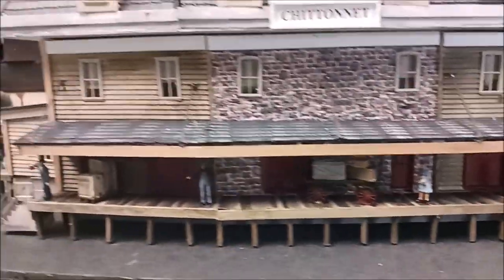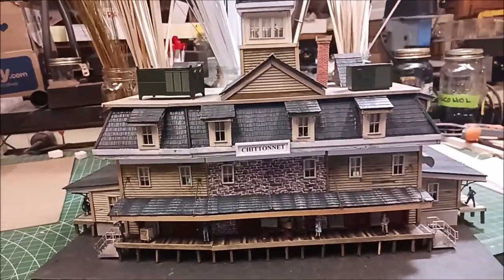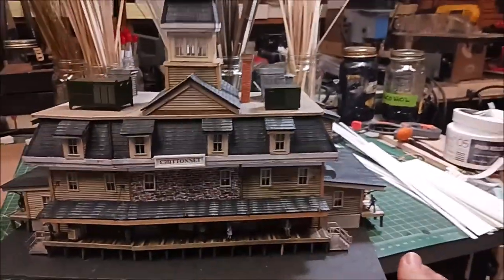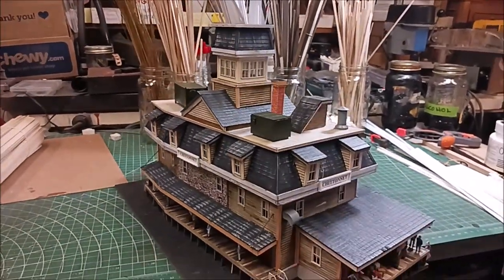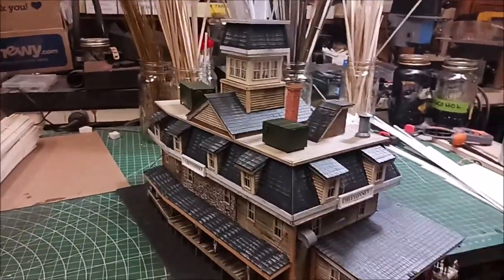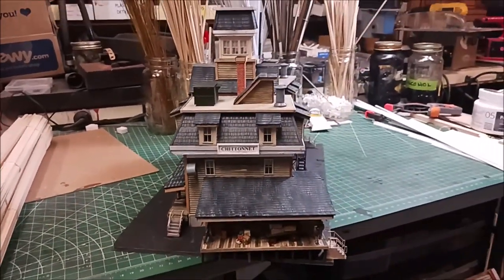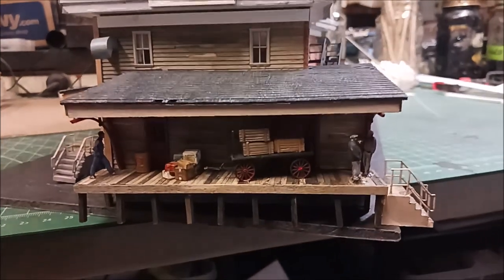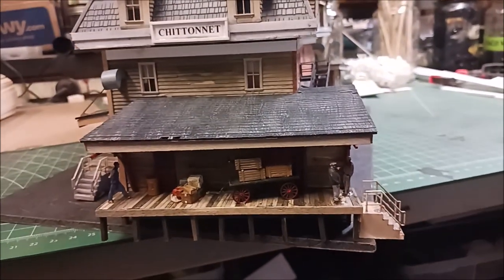It's meant to be a passenger station, but it could be anything you want it to be. This is the back of the structure. Let me go ahead and turn it so you can see the other side. There's the other side — let's zoom down into the details on the lower decks.